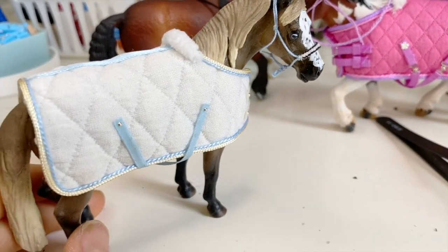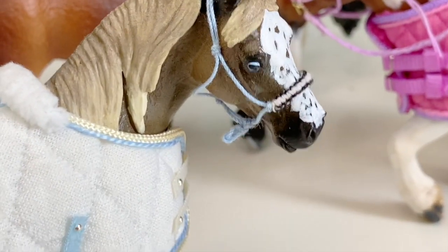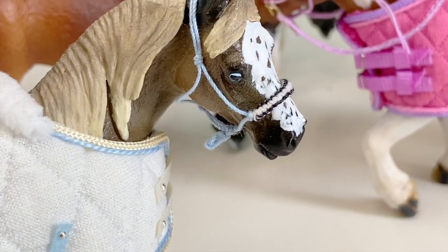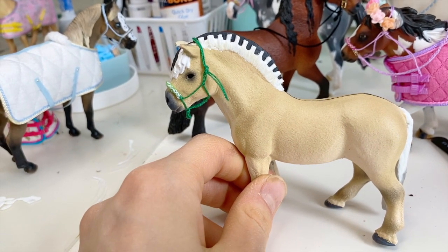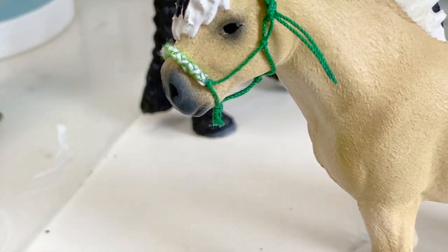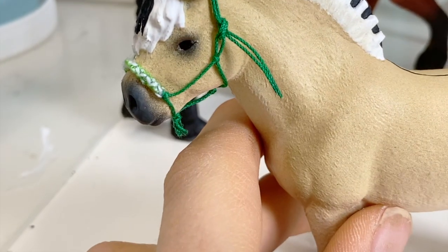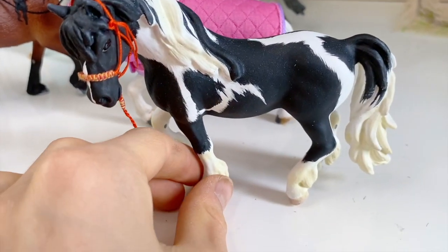This is a custom I did on the British Spotted Pony mare — the collector one — and the halter matches the blanket I made really well. I didn't even anticipate this happening, but it literally matches perfectly. This next one is a custom I recently did on the Fjord stallion; I redid the mane. The braid is probably one of my favorites — I love green on Fjords, I think it's just perfect.